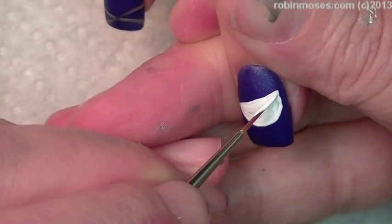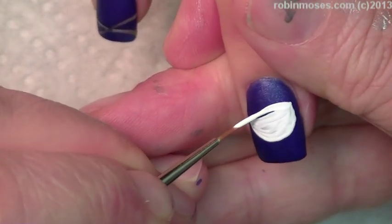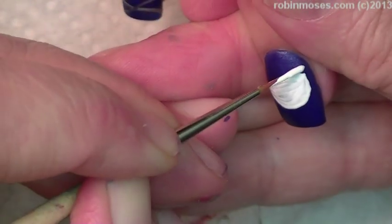Think of it as a lemon — a piece of lemon. Then just kind of make a little circle there, then make another.